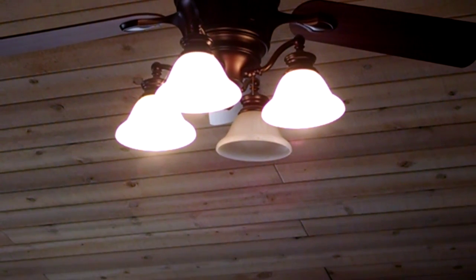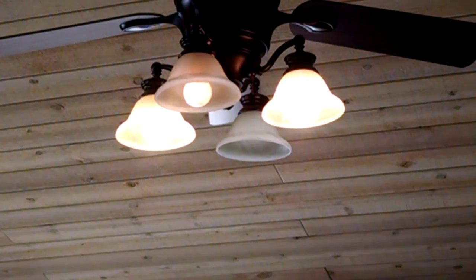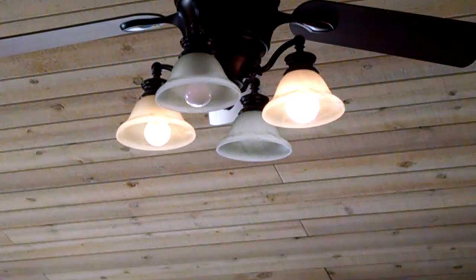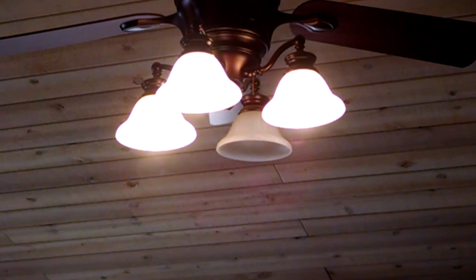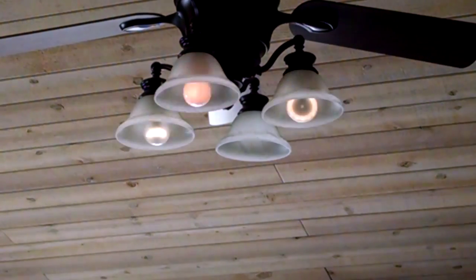That's all at 100%. We're going to go ahead and dim this now — I'll slowly lower it and it'll step through sections. It's about 50% right there. 25%. About 10% right there — the 55-watt incandescent is almost off. You can see the difference between the Philips and the Cree; the Cree has the LEDs around an inner ring inside. Let's see if we can get any lower. That's about 12% there — I can't get much lower than that. And that's off.